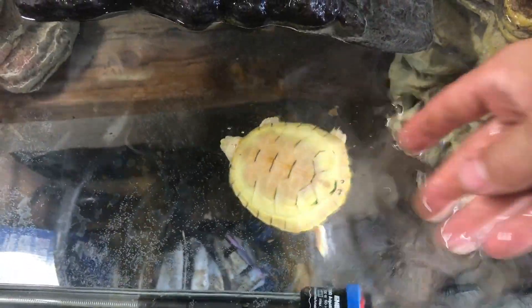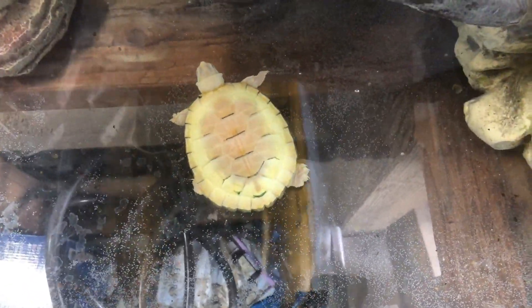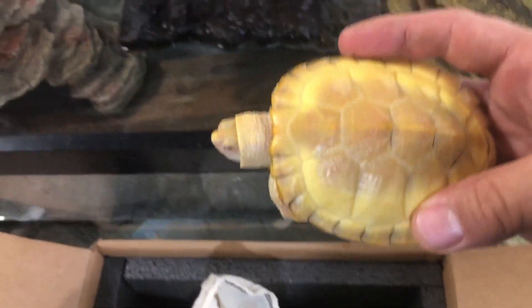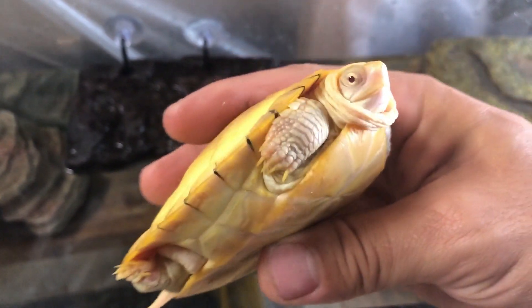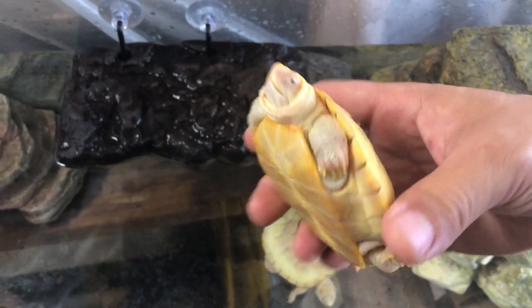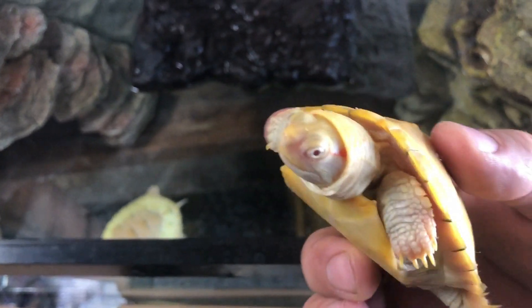This one is passing the test, so I'm gonna go ahead and let her go right into the water — I'm sure she'll make herself right at home. So these are albino red-eared sliders. Let's check out another one — she is bigger. Eyes look good, nose looks good, claws look good, feet and tail look good, the bottom of the shell looks good. Another thing I didn't mention is I also like to look at the full neck.